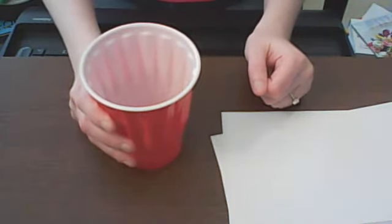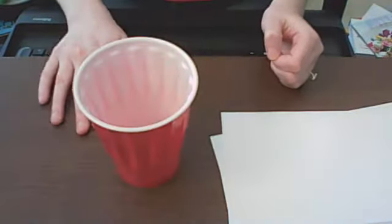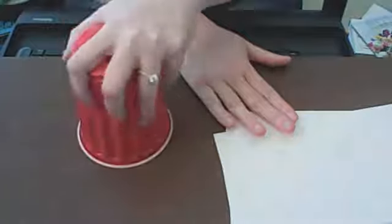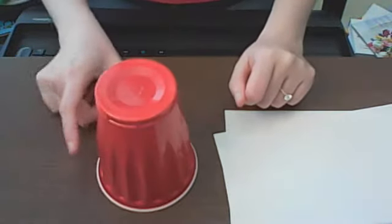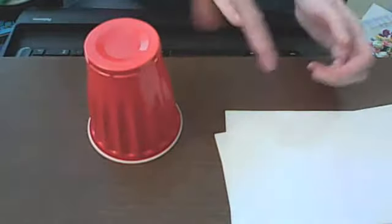Now you end it on up. The next line is change, so you're going to put it here — change, pat, down. Ready? Change, pat, down. This might be easier if we combine the last two lines together. We've got clap, turn, touch, touch, change, pat, down. Clap, turn, touch, touch, change, pat, down. One more time — clap, turn, touch, touch, change, pat, down.